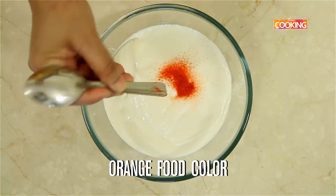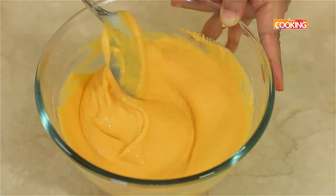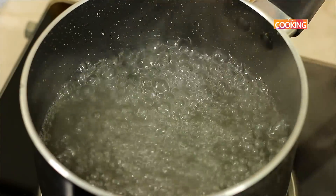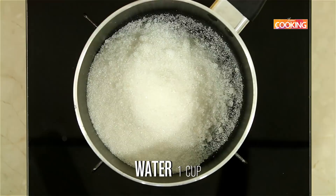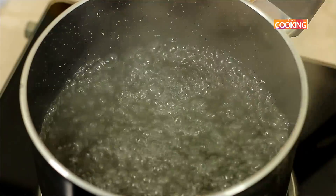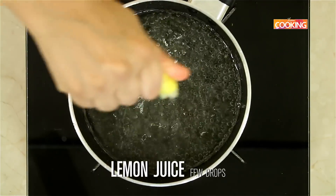Now add orange food colouring to get the required colour and mix it well. To prepare the sugar syrup for the Ten Mittai, take 1 cup of sugar and 1 cup of water. You can see the sugar is completely dissolved — I am just going to add a few drops of lemon juice.